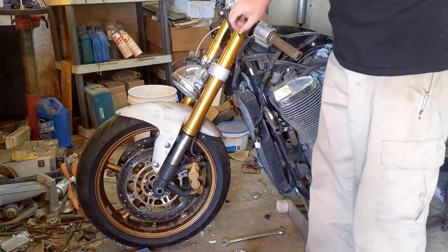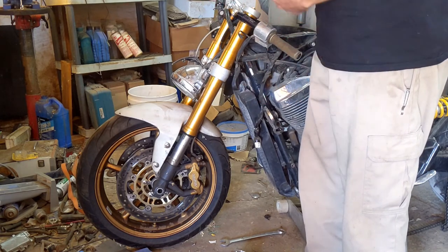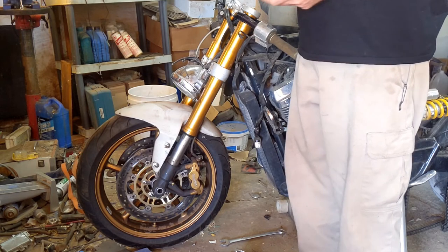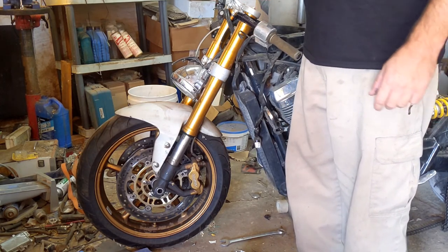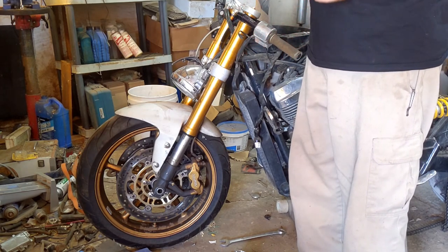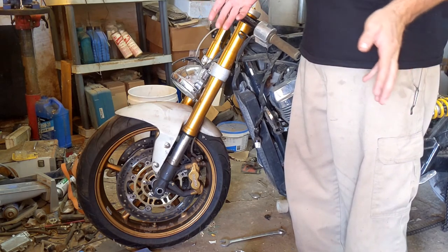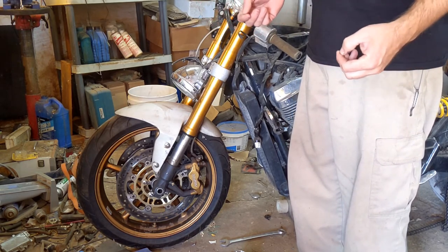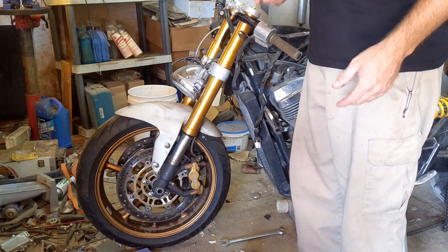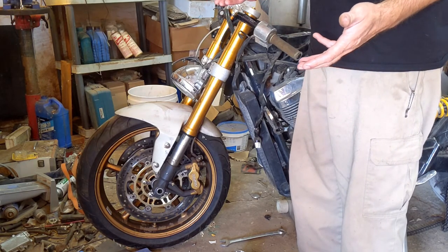Part of this project is going to be this fork swap. Right now I don't have any of the bearings in here — this is just here to get an idea of where the ride height is going to be. I'm going to talk about the two correct ways of doing a fork swap between any two bikes. You can put any set of forks on any bike, barring some very special circumstances. Whenever it comes to conventional frames and conventional forks, you can swap on just about anything you want to do.